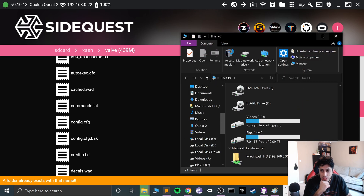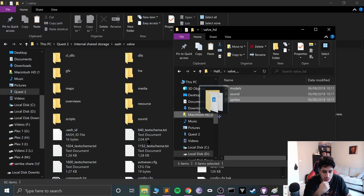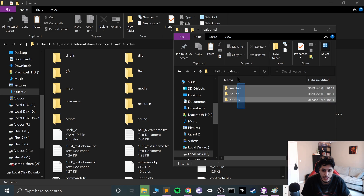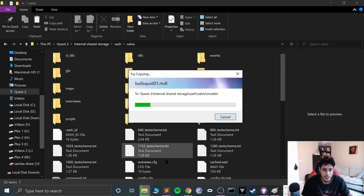If SideQuest can't override existing files, go to This PC and find your Quest 2 headset via Explorer. Navigate to XASH, then Valve, and drag and drop the files from there. If it asks about existing files, select 'Do this for all' and click Yes to merge — it will start copying everything over.